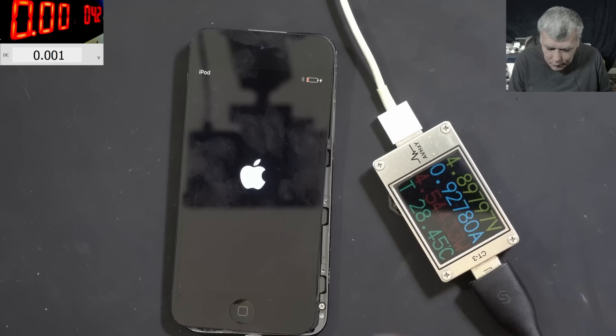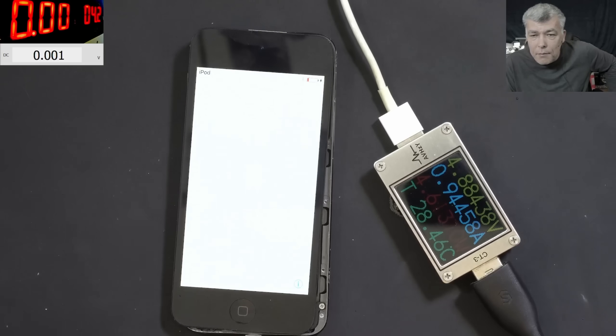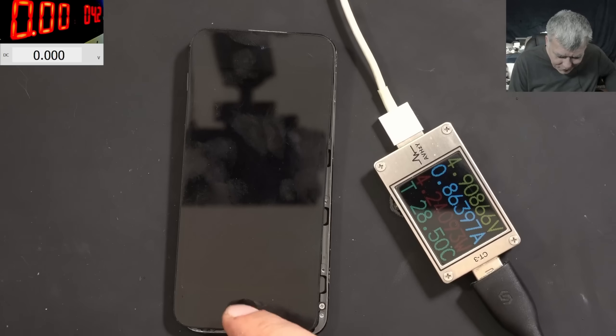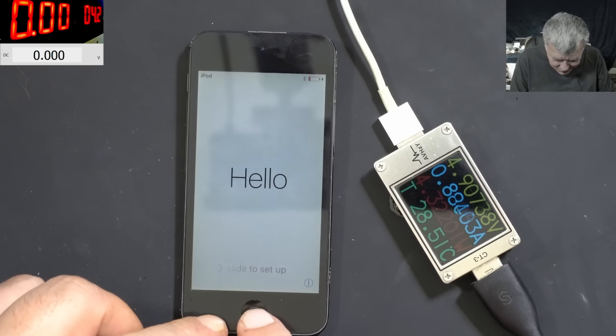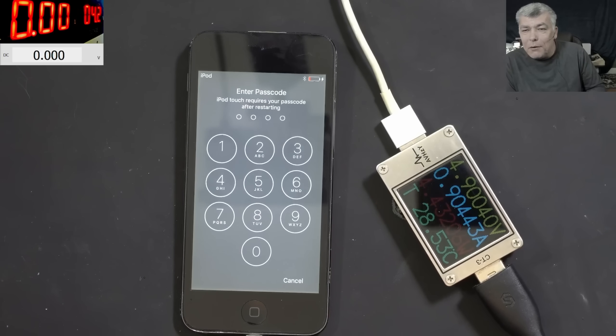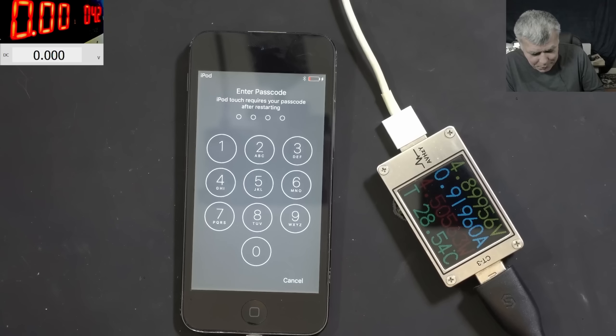The iPod is coming on, taking about 900 milliamps, and we have a picture! But why is the iPod reset? That's surprising. Oh — it has a passcode. It's not reset, there's a passcode on the screen.